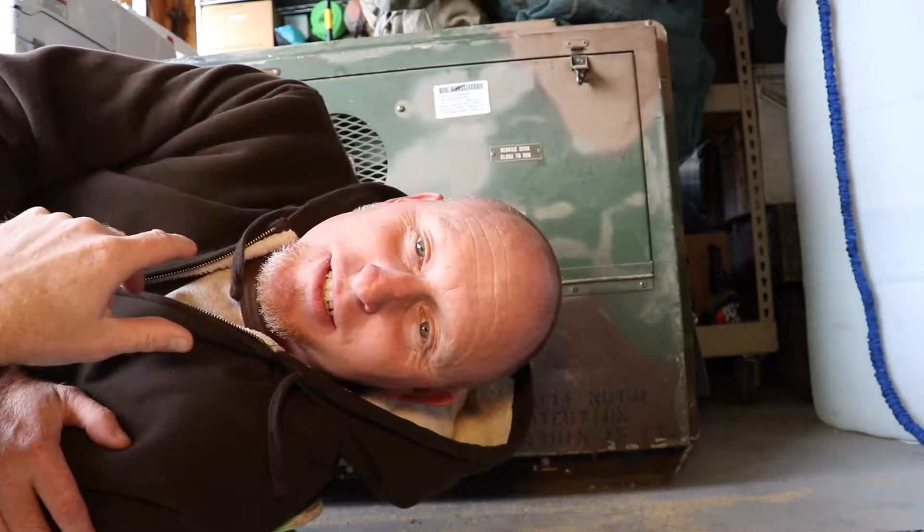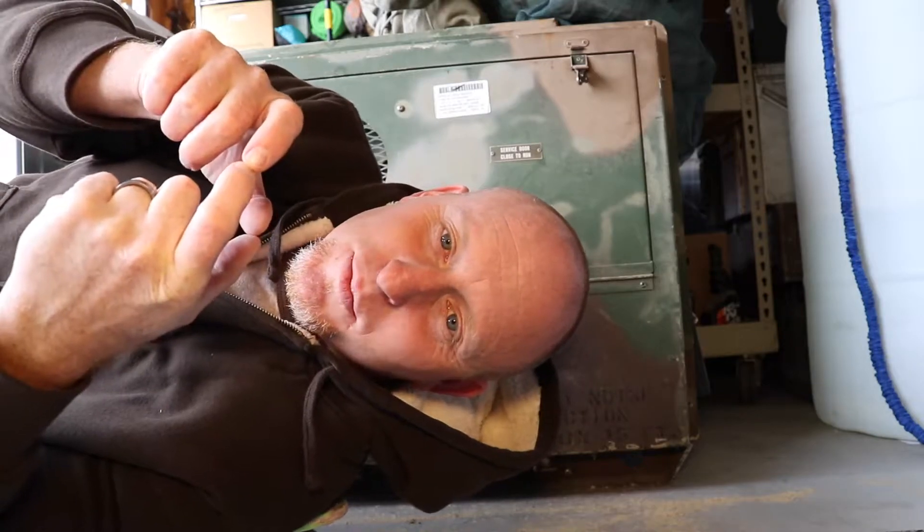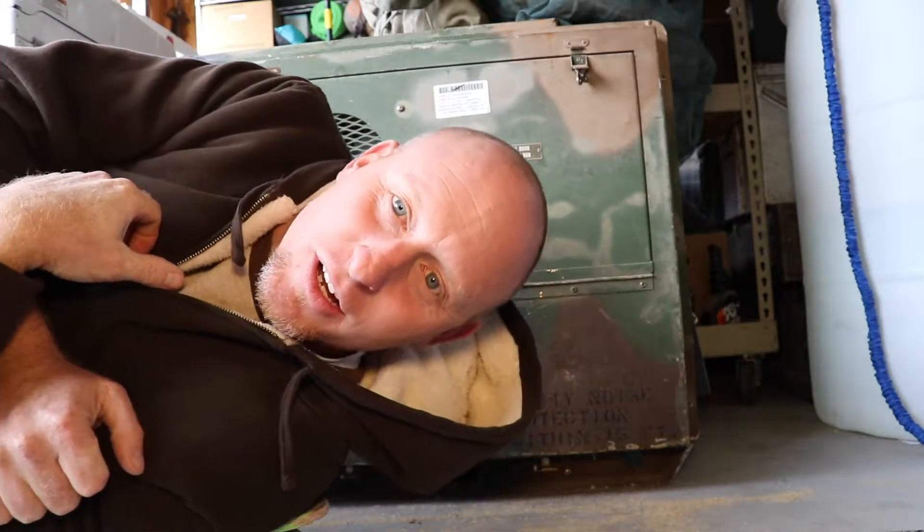I've had this thing for a while and it comes with one little outlet, but I can get so much more power if I use all the phases. That's what I wanted this generator for.